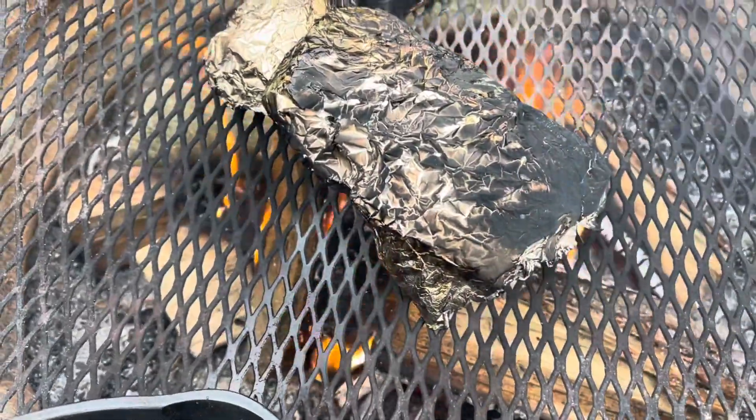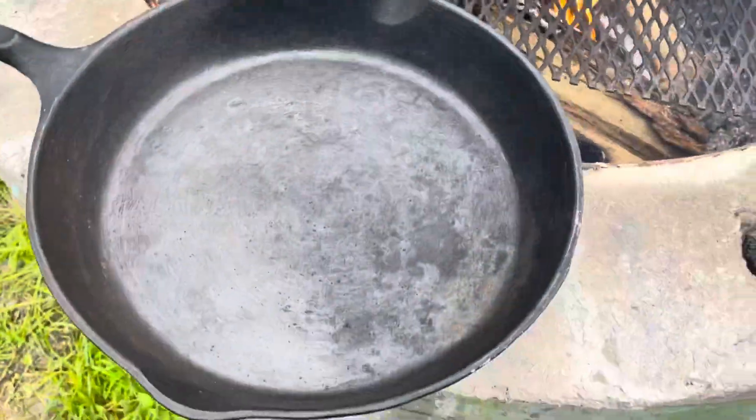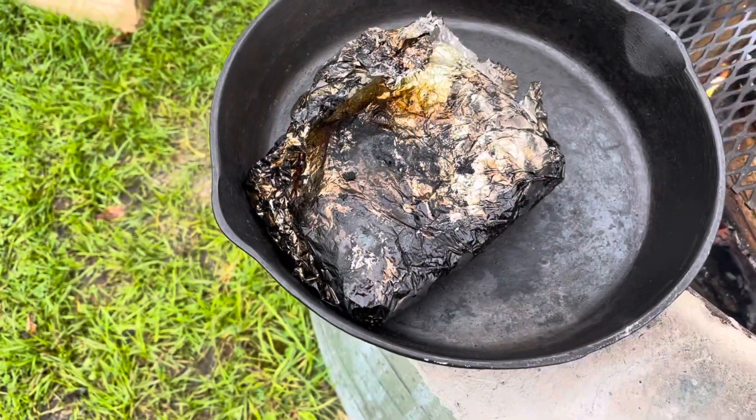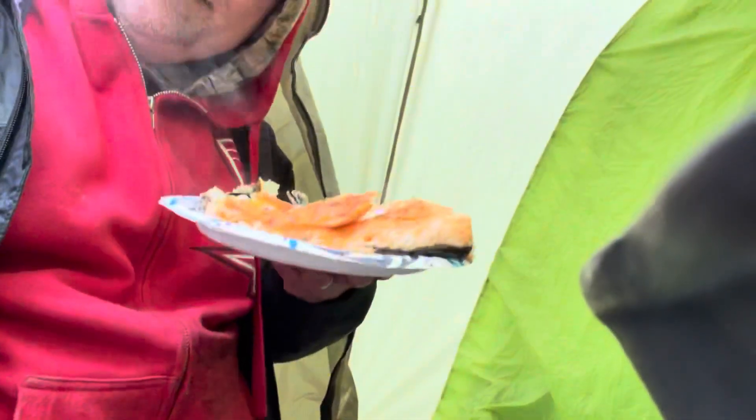I guess we better get this salmon off this campfire before we actually burn it. I got an idea here, let's see what we're going to do. One down, two to go. I'm going to bring this inside. I'm going to try and package it — put it down there. Another great campfire meal.